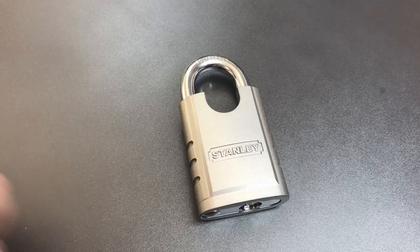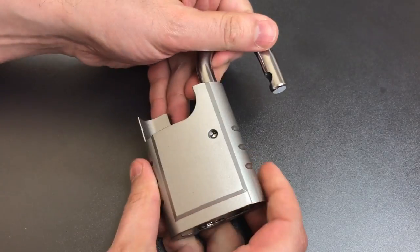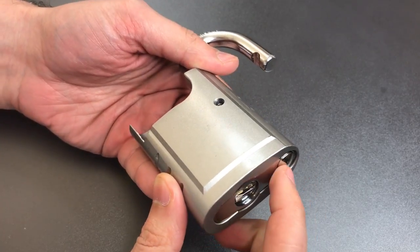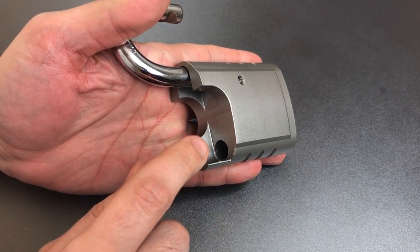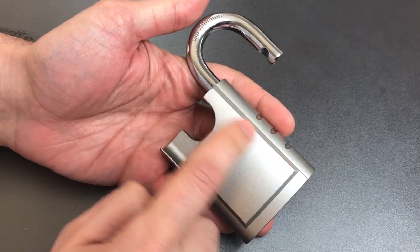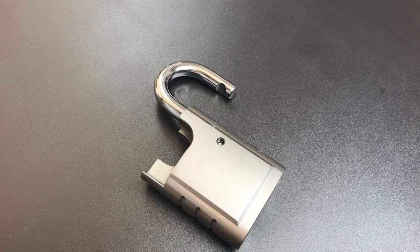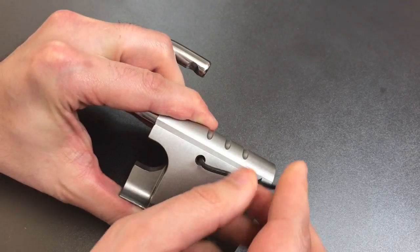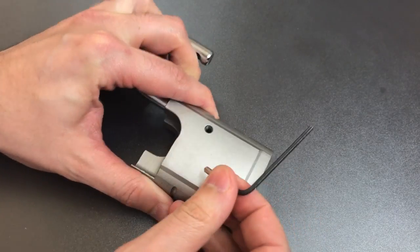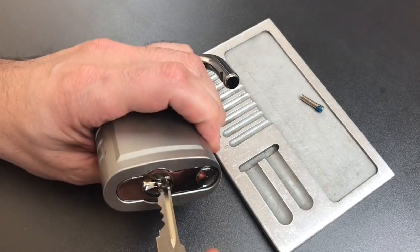Let's take this guy apart and I will show you what's inside. This Stanley has a really unusual disassembly method. We have one of these security nuts down here, and usually you can remove that security nut by taking out a screw in the shackle hole. However, the security nut is in the retained side of the shackle, so we have to remove the shackle before we can take that security nut out. To do that, all we have to do is remove this little Allen screw.